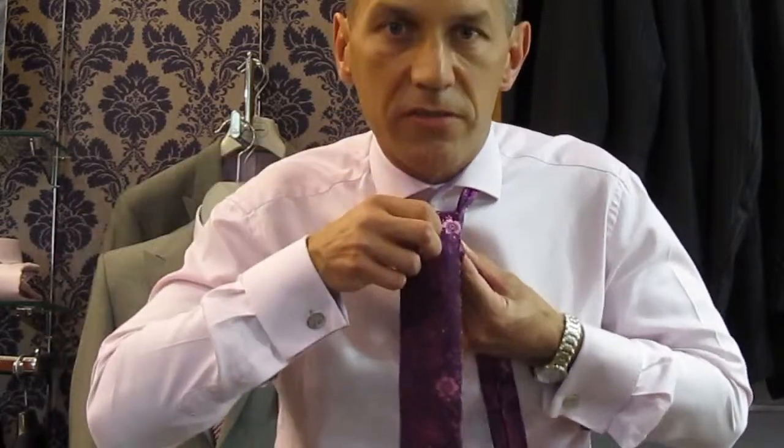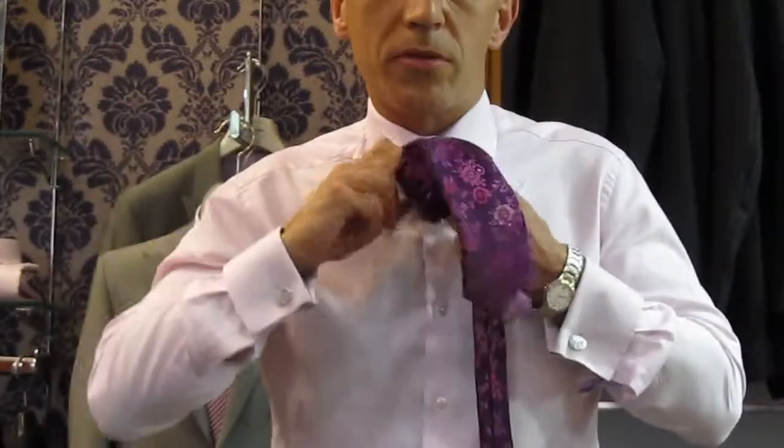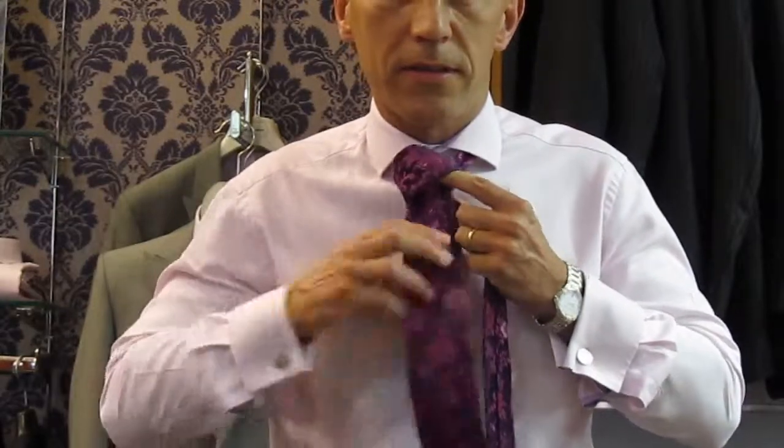Open up the front of the tie, drop the blade down, pull tight and then bring the knot up to cover the top button. Obviously, the thinner part of the blade goes inside, down, and there you have it.